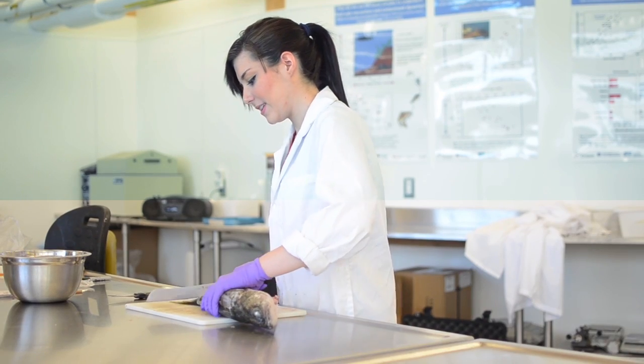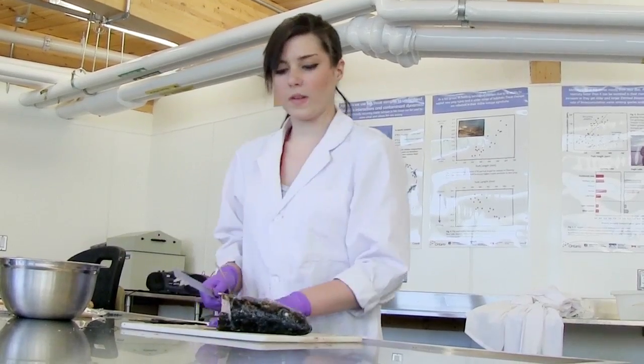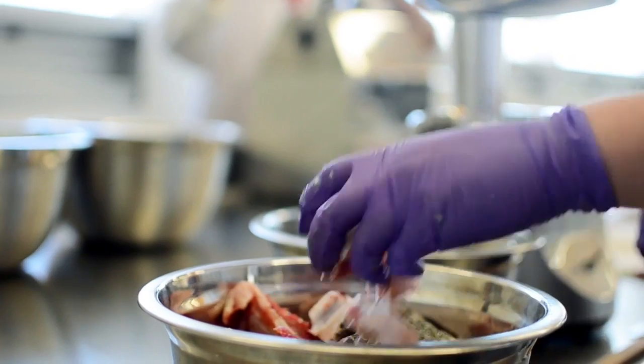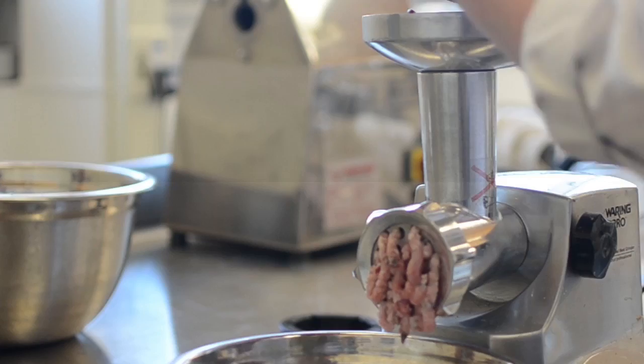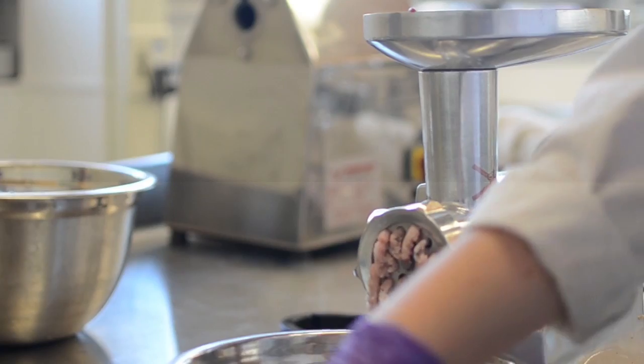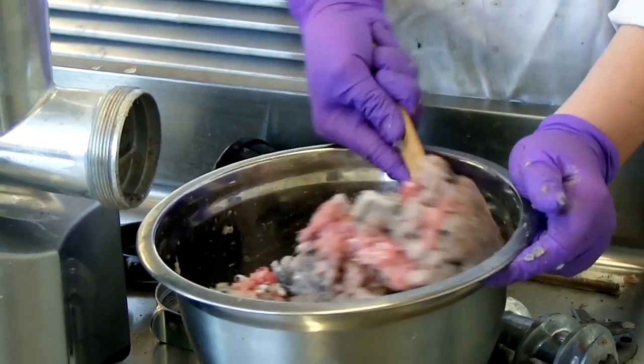First, someone takes the whole fish and cuts it coarsely into pieces with a bread knife. This takes a little patience. The second step is then to pass those fish chunks through an industrial meat grinder three times in order to mix and grind all of the body parts thoroughly. A sub-sample is then taken and frozen for future biochemical analyses.